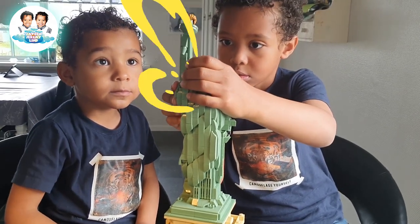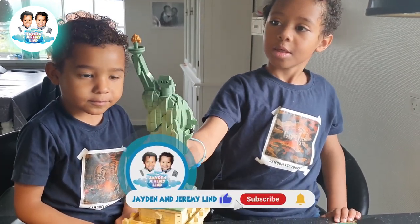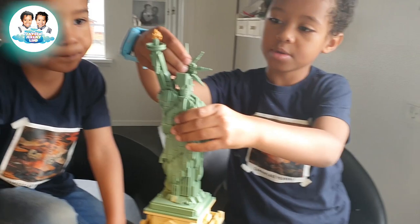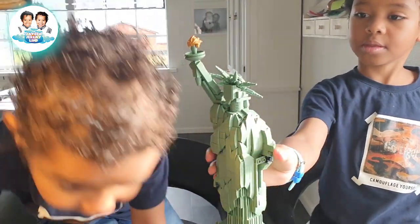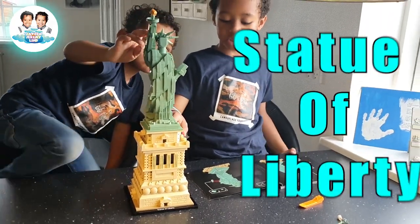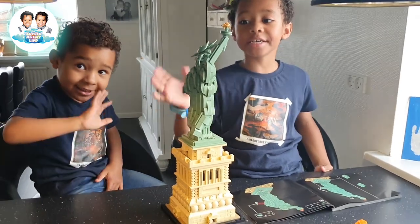Yeah, can you see that? Wow. Is that on YouTube? You want it on YouTube, Jeremy? It's very tall. Good job. I'm putting it on the side. Look at the head. Wow. This whole thing now. This is the outcome of the Statue of Liberty. I like it. You did an amazing work. Congratulations. Thank you, Mama. Good job. Thanks for watching. Bye-bye. See you next video.